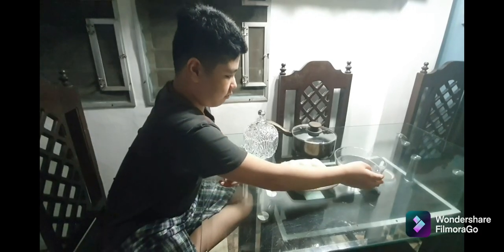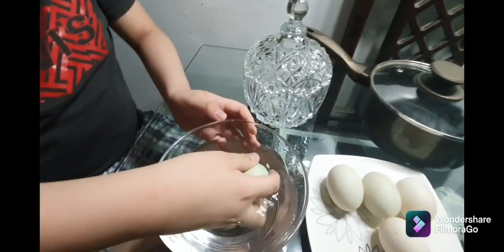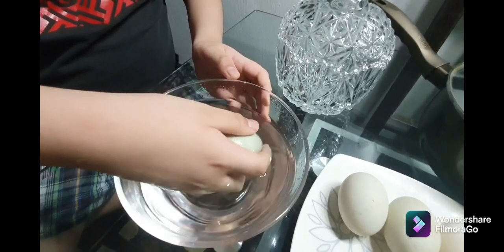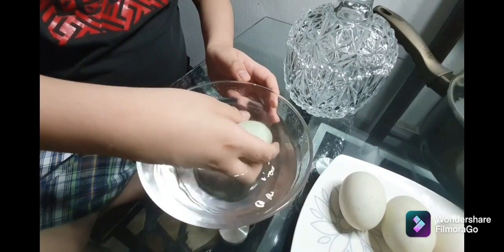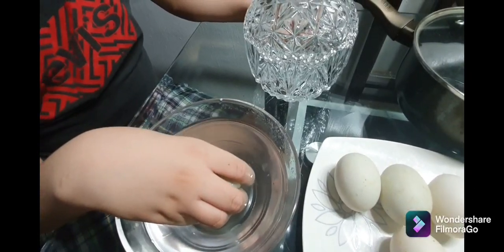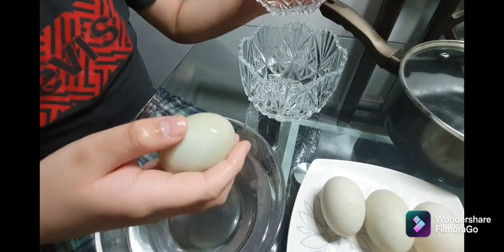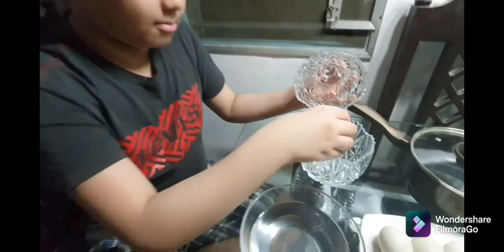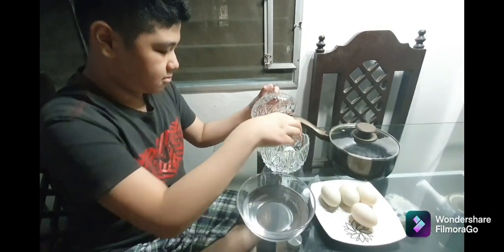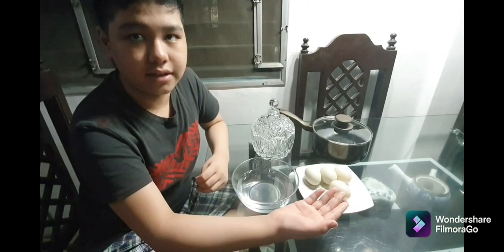First we need to wash the eggs. After cleaning the egg, we put the clean egg in an empty container carefully. We do the same for the rest of the eggs.